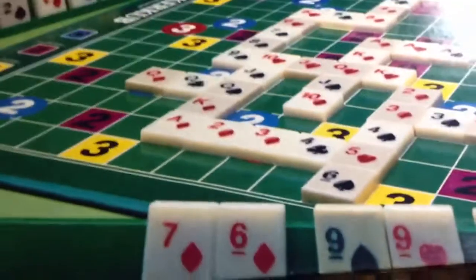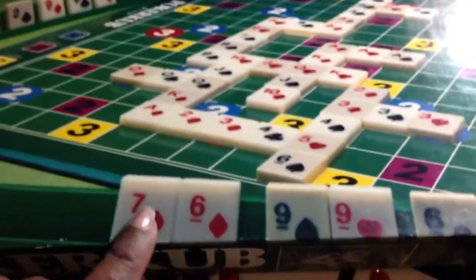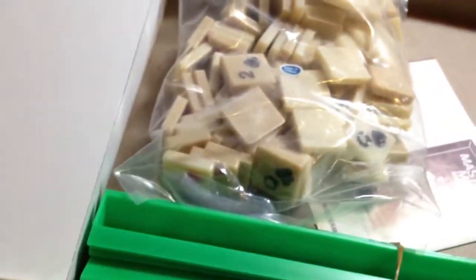I also bought this game set — I'm not sure if it's poker or what. But the reason I bought it is because of these little pieces. They're like little squares and they feel like the dominoes, but they're little squares. So again Rosie, if you want some of these let me know and I'll toss some in a box for you — if you see anything I have that you want, just let me know and I'll put it in a box.